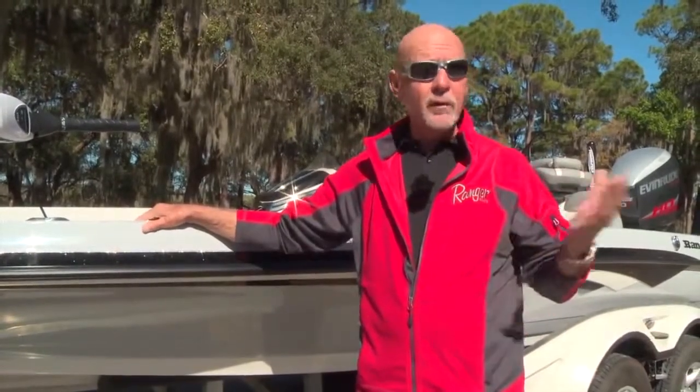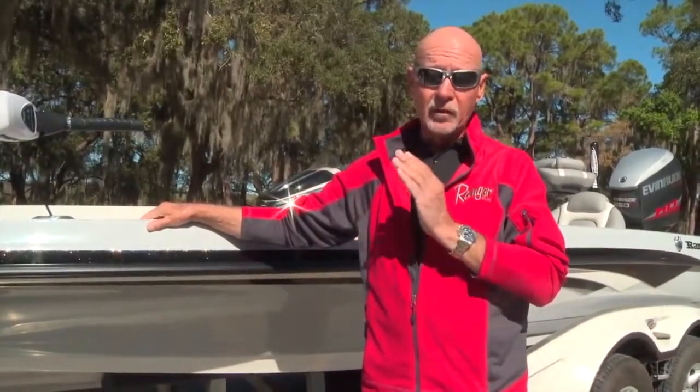Hi, I'm Ray Van Horn, host of the Gypsy Angler. And if you're like me and you like to fish fresh and salt water, we've had to do that out of multiple boats in the past. Now, Ranger's introduced the brand new Z-520C Intercoastal.